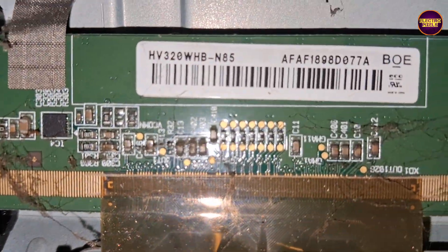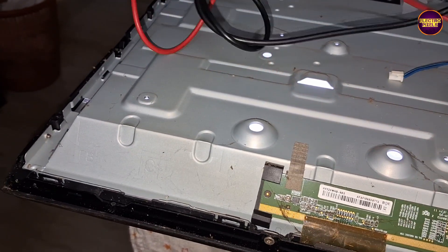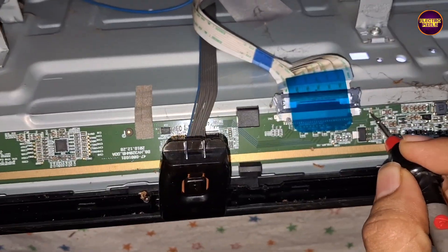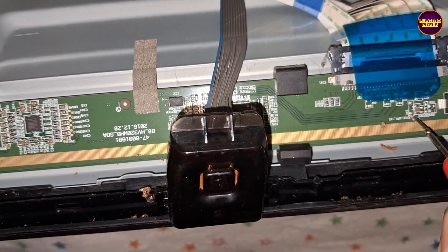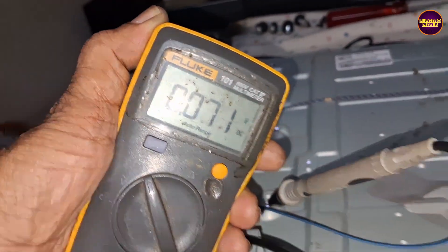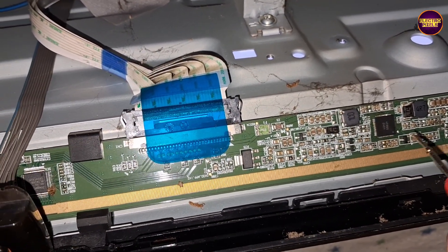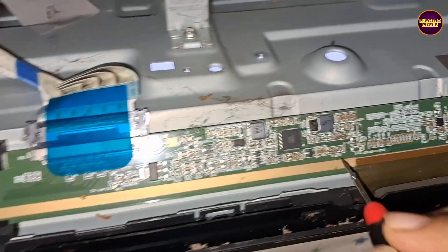This TV comes with panel HV320WHB-N80D. Before starting the repair process, let's check the basic panel voltages using the multimeter. The 12-volt input VCC is okay, but all other basic panel voltages are missing, like VGH and VGL. Due to internal shorting, the panel DC-DC IC goes into protection mode and doesn't generate any basic panel voltages. So to remove the protection, we need to remove the gate signal shorting.